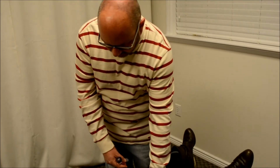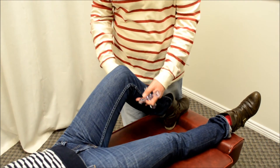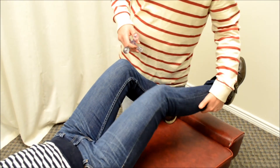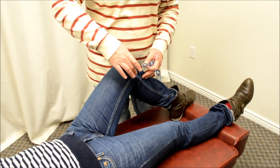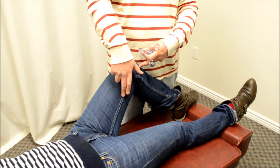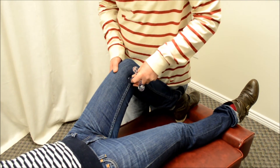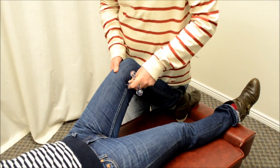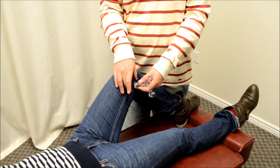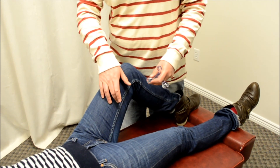A few muscles in the legs that can get rather tight, particularly in runners or very active people, are the calf muscles, including the outside of the calf called the fibularis muscles. There's also a muscle in the thigh called the gracilis muscle, which follows the inseam from the inside of the knee all the way up to the bone. Work it in sections — it will be quite sensitive. Go up the fibers, dig in good and hard, and work sections to the person's pain tolerance, moving on to the next section all the way up to the bone.